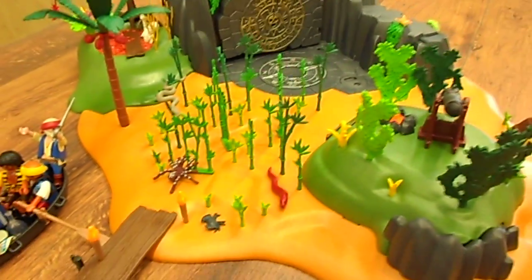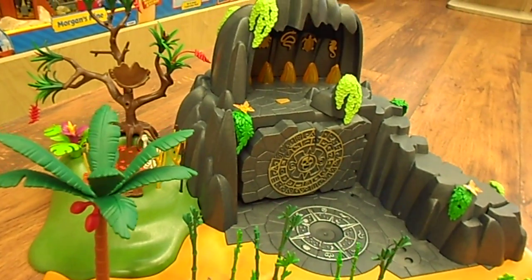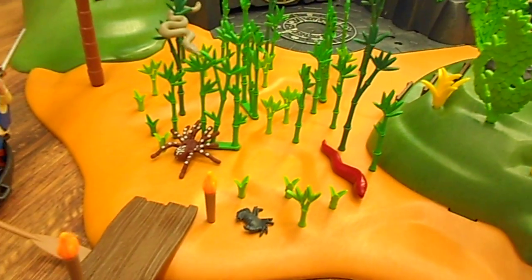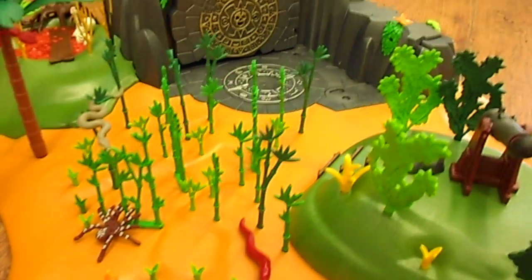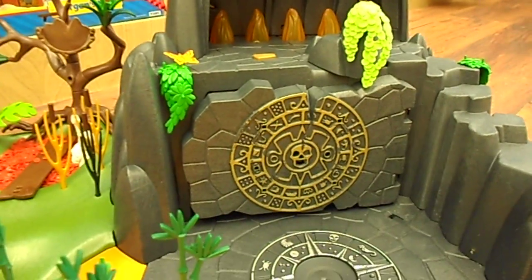Here we have the main set. This is the Treasure Island from the Playmobil Pirates and I'm going to show you how it works because there are a lot of little cool features on this.